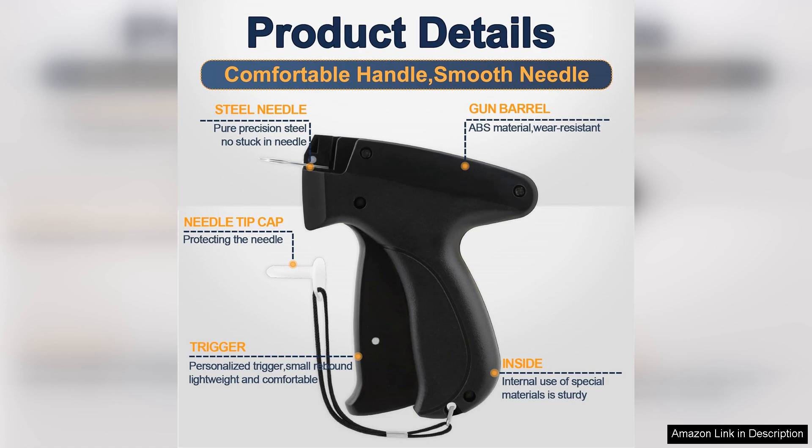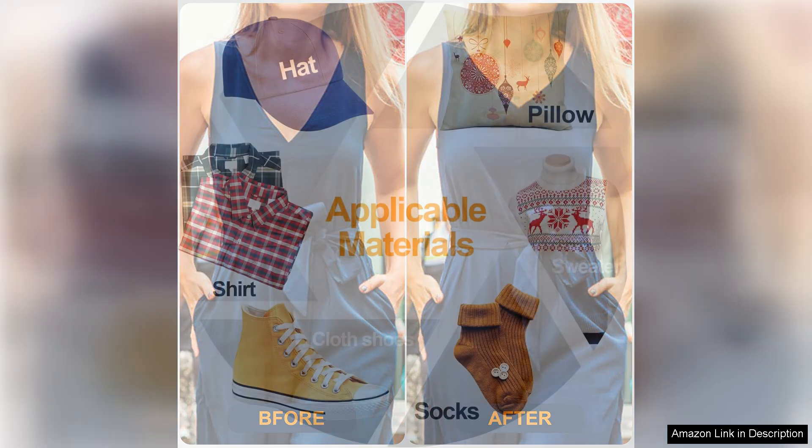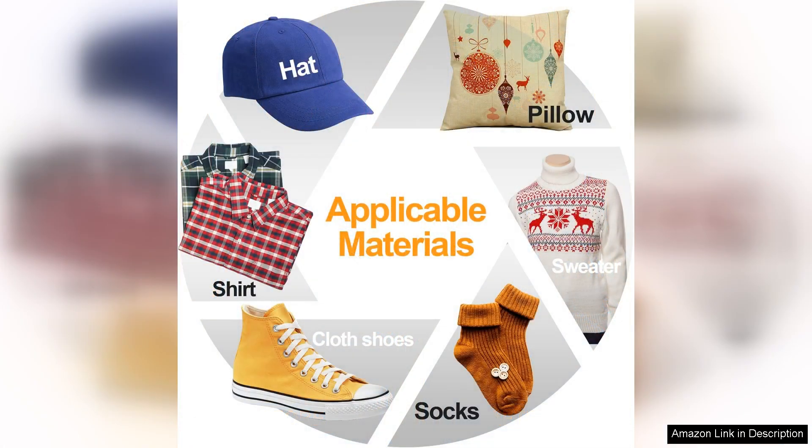One of the standout features of this tagging gun is its versatility. It accommodates a variety of tag sizes and types, making it suitable for everything from delicate fabrics to heavier materials. Additionally, the included needles and tags ensure that you can start tagging immediately without needing any extra purchases. The setup is straightforward and the instructions are clear, so you'll be ready to go in no time.